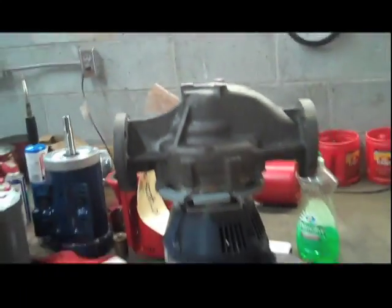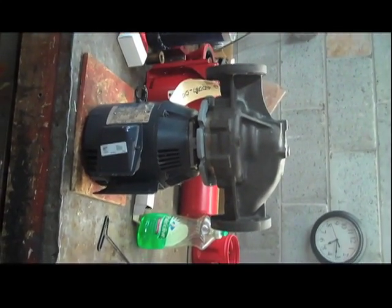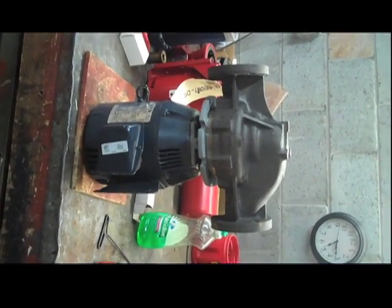I'm going to give you a little tour of a typical pump. This is a close-coupled pump. You can see the motor is attached directly to the pump — there is no coupling. The motor shaft goes through the back plate. So we're going to zoom in on this right now.